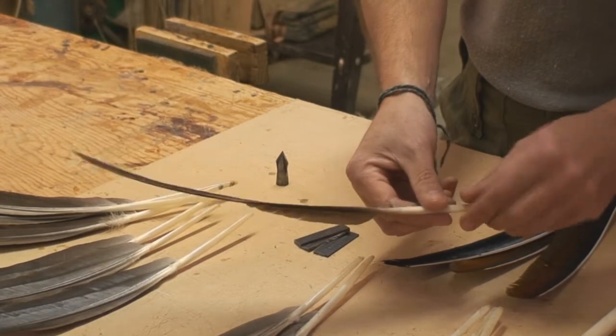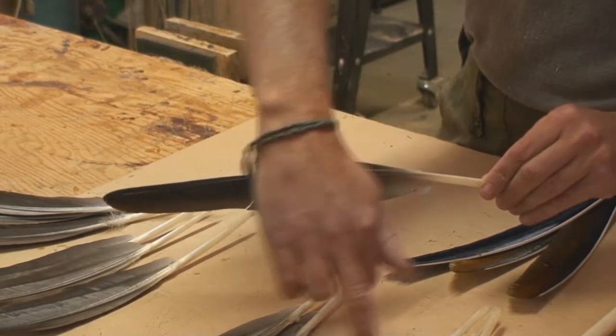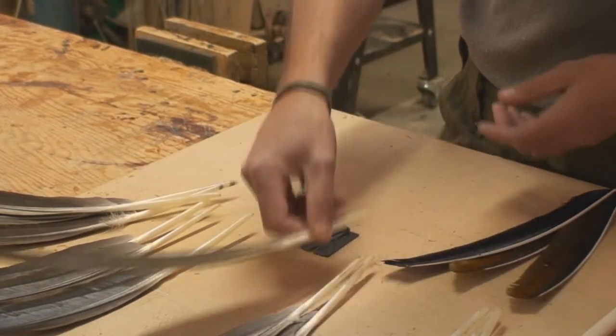The way you can tell the type of feather is to look for this edge. This leading edge which is on the primary has virtually nothing. The secondary primary has a little bump on here — these are excellent feathers to use.